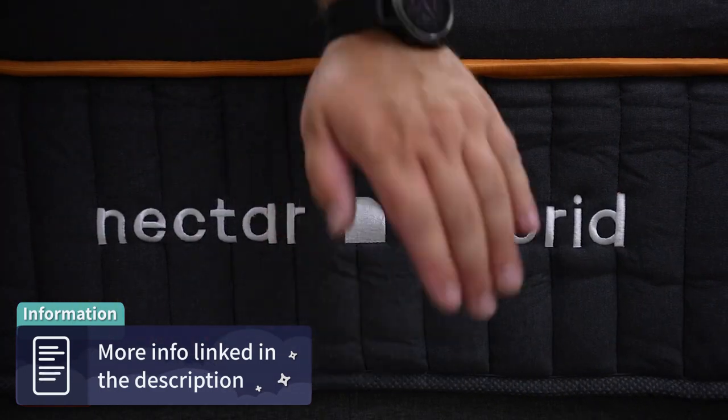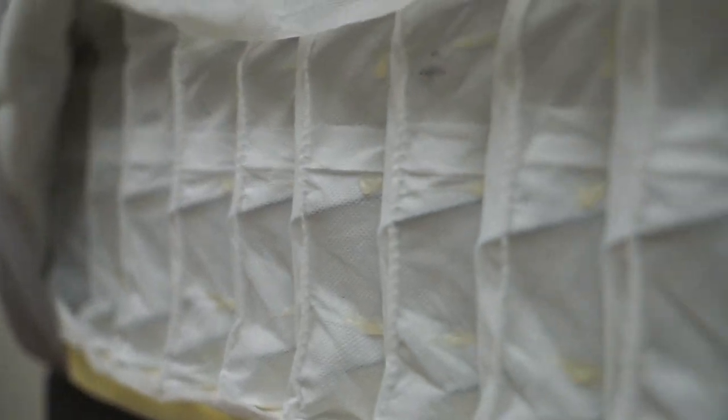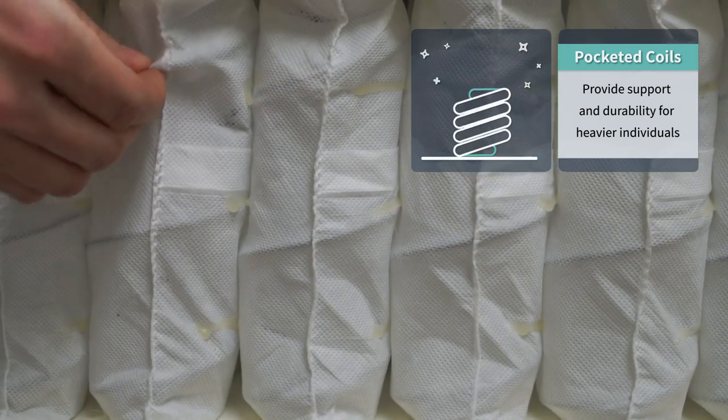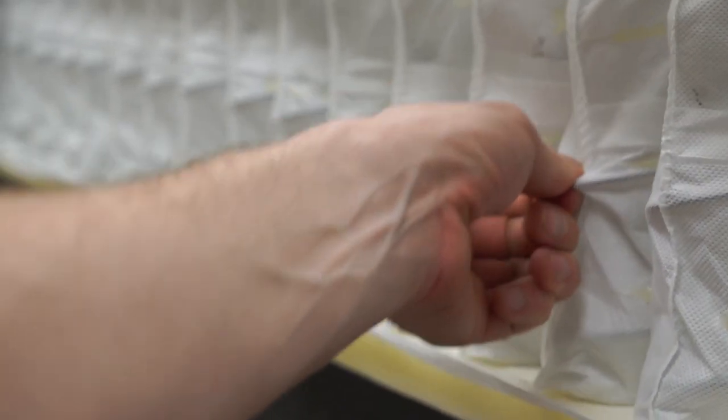Now with all the policy stuff out of the way, let's talk about the commonalities that all three share. The main thing is obviously that they're hybrid beds — they use pocketed coils instead of dense support foam for their primary support layers. Pocketed coils are individually siloed springs encased in fabric that move independently from one another, so pushing down on one side doesn't really affect movement on the other. This helps increase overall motion isolation, breathability, airflow, and bounce.